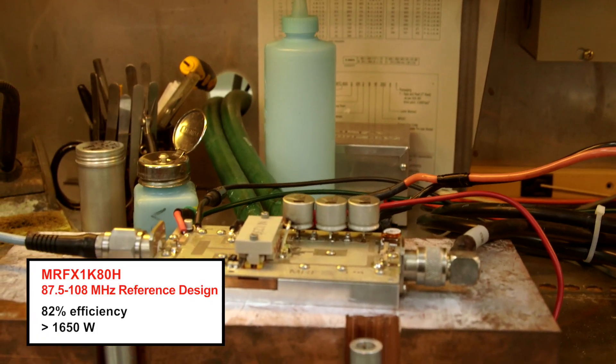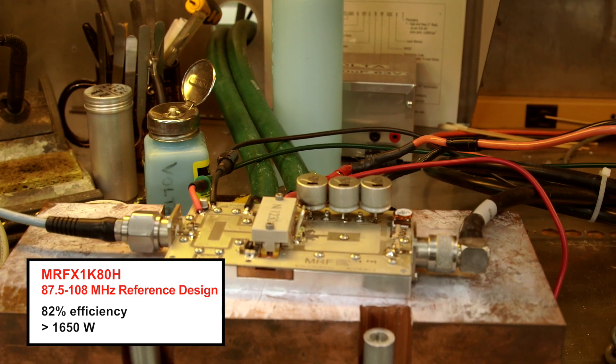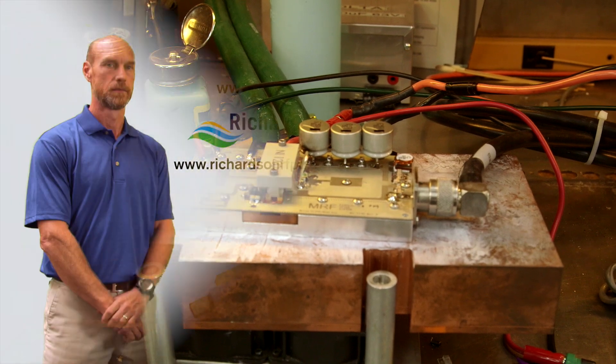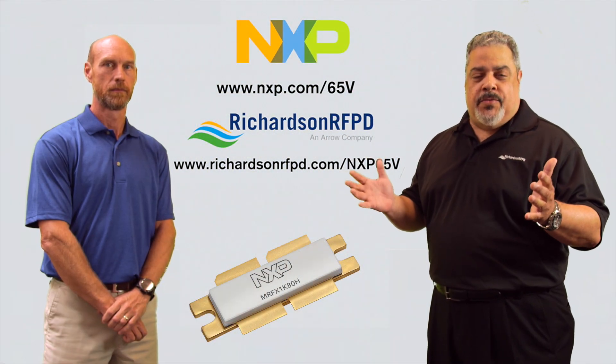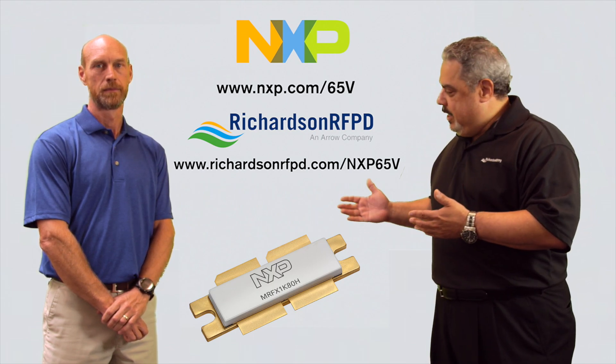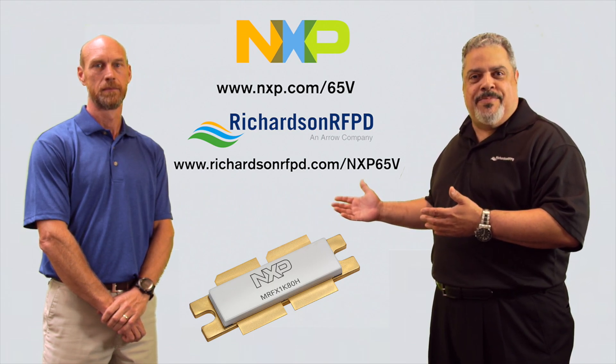As Danny said, now that's ease of use. We are able to use the same PCB for our 50-volt and our high-power 65-volt transistors for both applications. To learn more about the ease of use of this exciting new 65-volt technology, please visit us at these websites. Thank you for watching. Thank you.